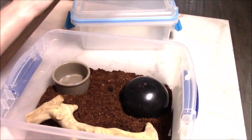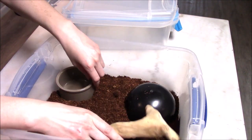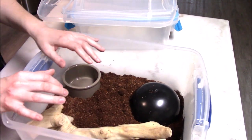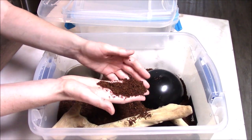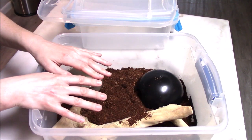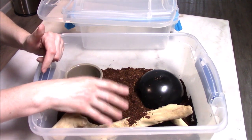Inside the tub, all you need is a nice little hide to keep the baby comfortable, a random enrichment item, a water dish, and about an inch or so of substrate. For substrate, I recommend something coconut-based. It's very soft and comfortable, and they do dig and burrow in it quite a bit. It's also relatively bacteria and fungus resistant, so you can fill a tub with about an inch and it will last you for months.